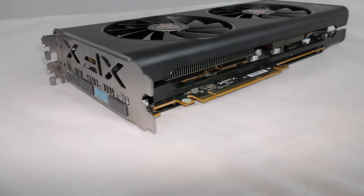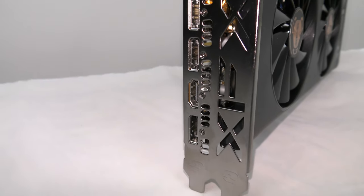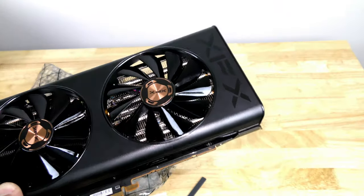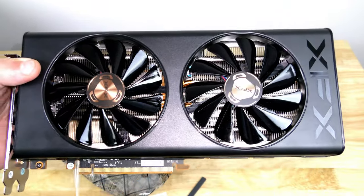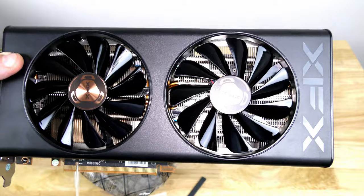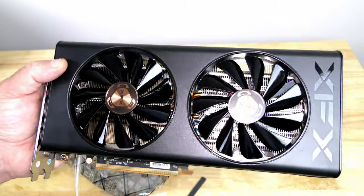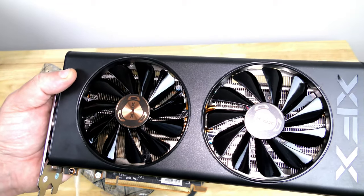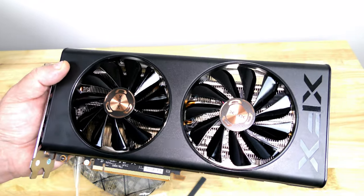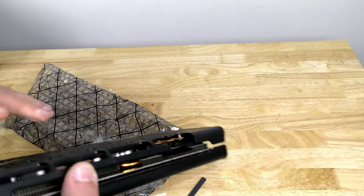It supports a maximum of four displays. HDMI goes up to 4096x2160 at 60Hz, and DisplayPort reaches 5120x2880 at 60Hz. As long as your motherboard supports UEFI you'll be able to use PCIe 3.0. This card is meant for extreme 1080p gaming, and it supports Radeon Ray Tracing, True Audio Next, FidelityFX, Radeon Boost, Radeon FreeSync 2 HDR, and Radeon Image Sharpening.